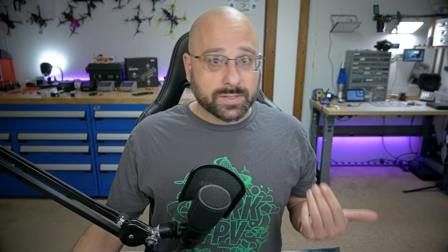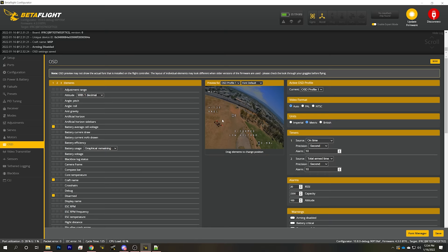I got a warning and it's covering up my RSSI and my LQ. The way this works is: if you have a warning, it will show the warning — like battery less than full or RX loss — and will only show the RSSI and LQ if there is no warning. So what I should do is go to the OSD tab and turn off any warnings I don't really care about, so that if a warning does override my LQ and RSSI display, it'll be a truly important one.